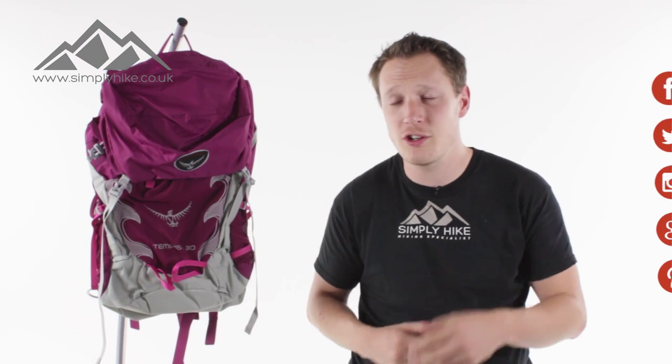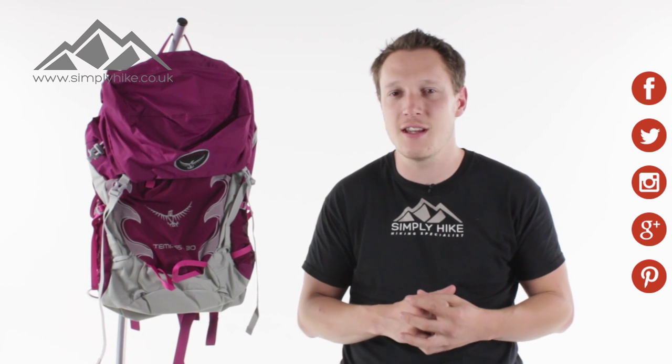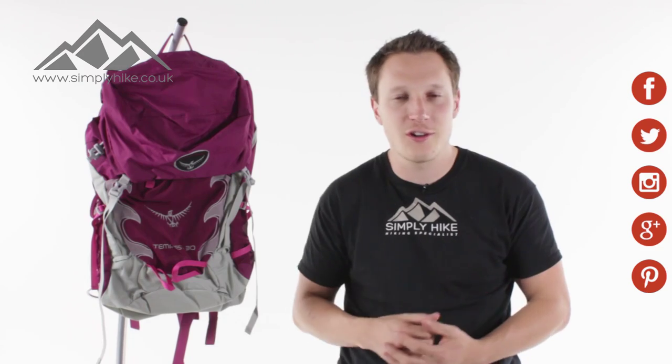So there we have it guys — that's the Tempest 30 from Osprey. For more information head over to our website at simplyhike.co.uk, and for all the latest news and info in the hiking world, head over to our social channels.